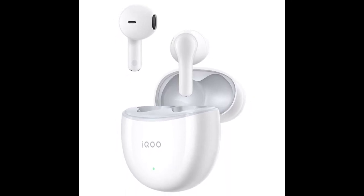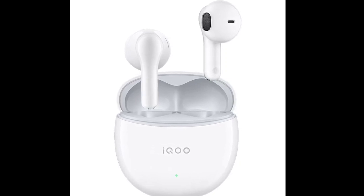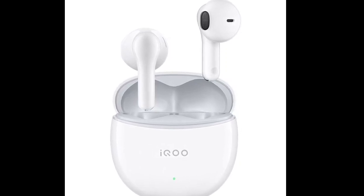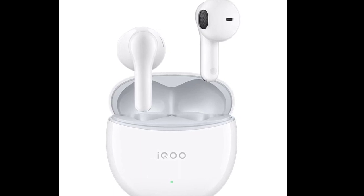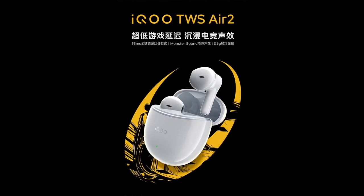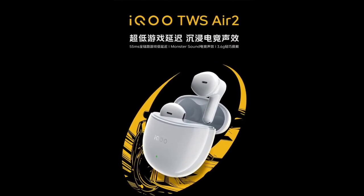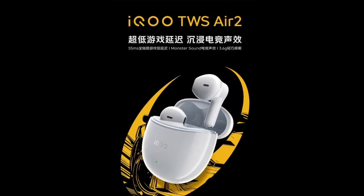The IQOO TWS Air 2 wireless earbuds, introduced last week, are now available. They come with a new antenna design and Bluetooth 5.3 support, providing a low latency of 55ms overall and 25ms for the earphones, which is ideal for gamers looking for synchronized audiovisual experiences and precise sound positioning.